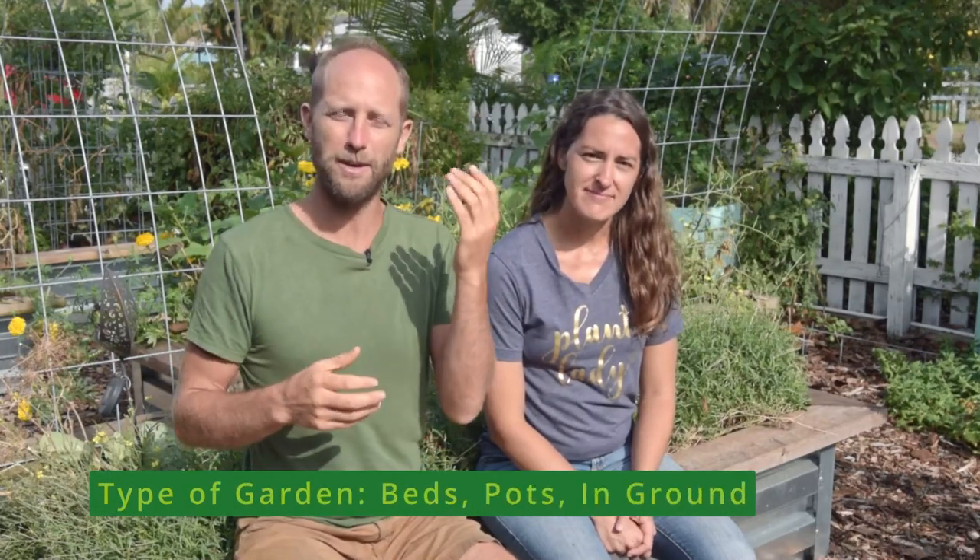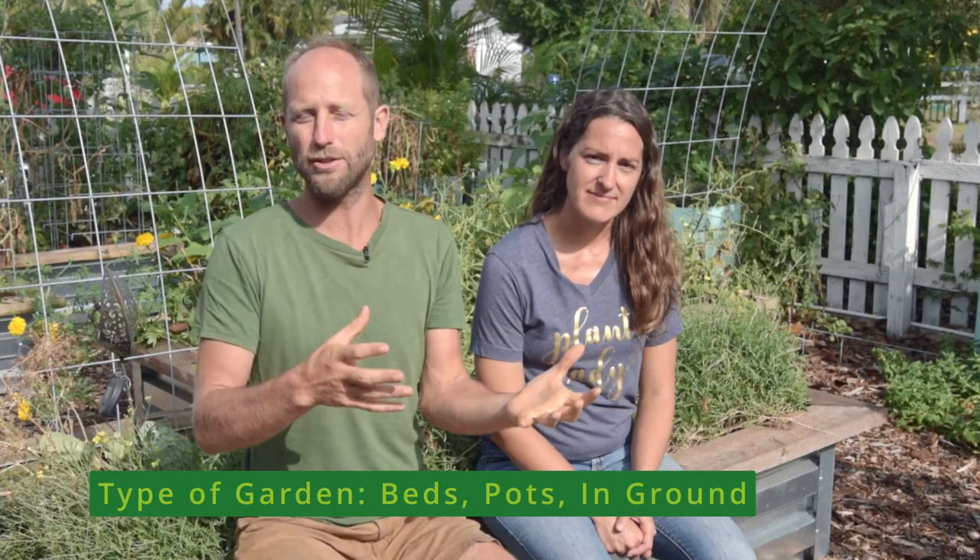Now we're going to talk a little bit about what you're going to plant into — container gardening, which includes raised beds and pots, and planting straight into the ground. This is the area where you can end up spending the most money — some people spend hundreds or even thousands of dollars on their beds. If money is an object, just know you don't need to have raised beds at all. Nothing fancy is required. Planting straight into the ground and building up your soil is the way to use your money most effectively to grow food.